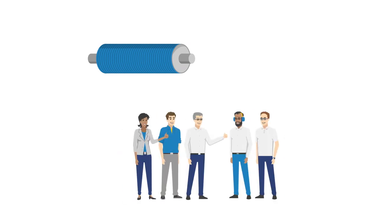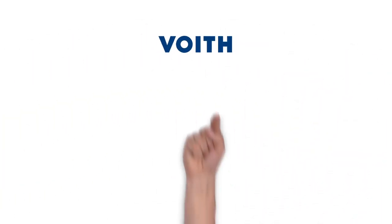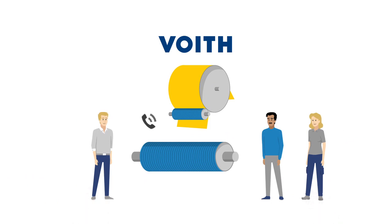QualiFlex QSoft is already running very successfully in demanding tissue machines and achieves extraordinary long running times. We are sure that you will be impressed by the advantages that QSoft offers you. If you have any questions, we are always at your service — just give us a call. Your QualiFlex team.